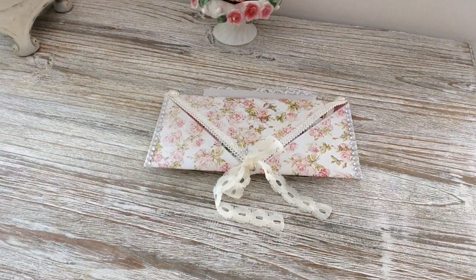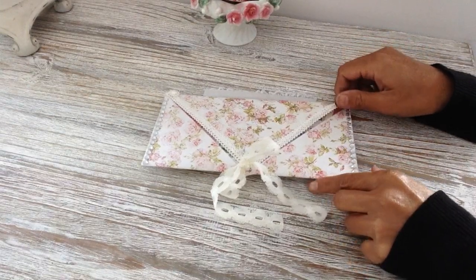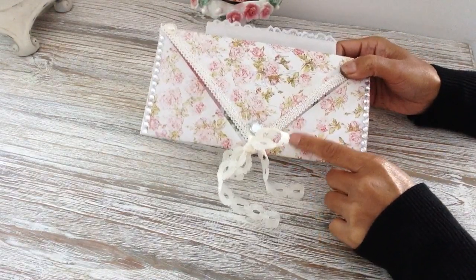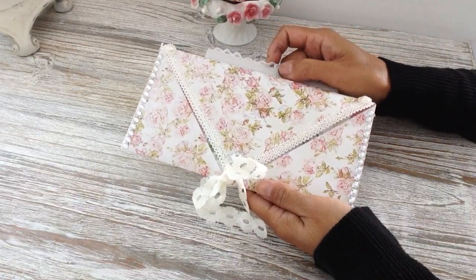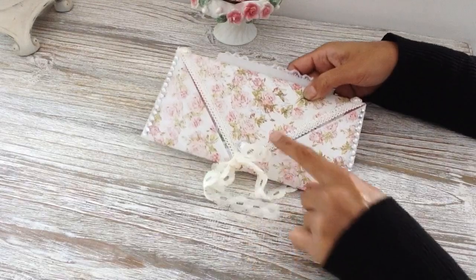Hi everyone, welcome to my YouTube channel. I want to show you a double-sided envelope style flip book that I created. It's very easy to make and uses one sheet of 12 by 12 paper. It also has a pocket in the middle to add your goodies in there as well.